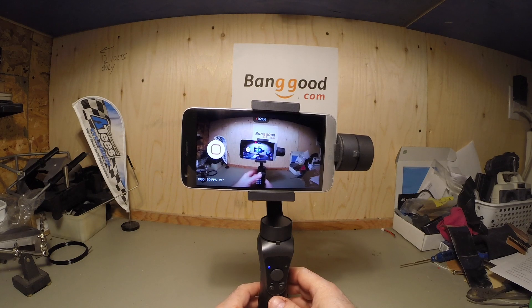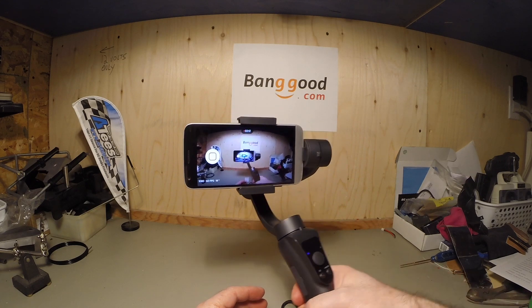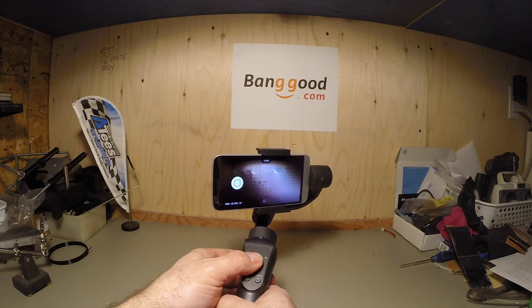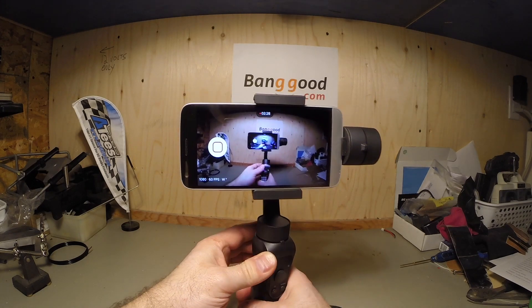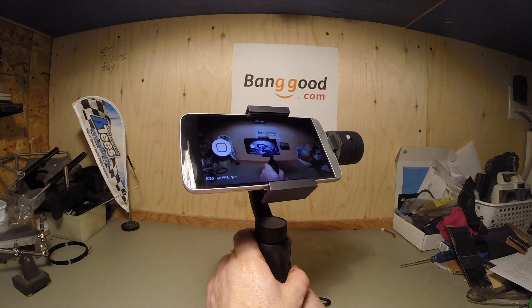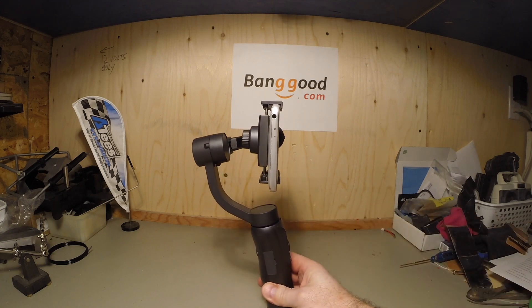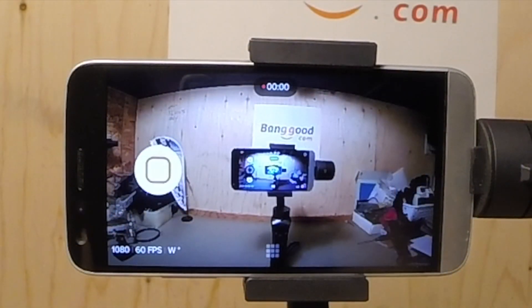And the last mode, which is full lock, basically simply keeps your camera straight no matter what position you put it in, within a certain radius of course. But if it goes off, you can always adjust it with the controls. So generally it will keep your camera nice and straight. Let's turn it sideways — you've got to be careful with the controls. So now if I go like this, it still does that, but it also does it in this axis as well.